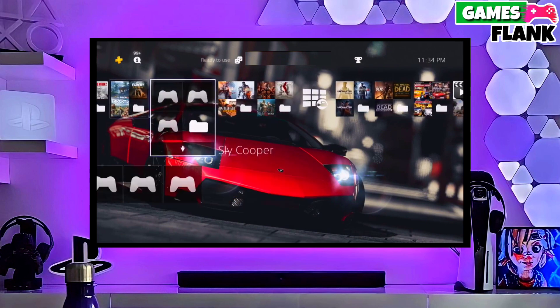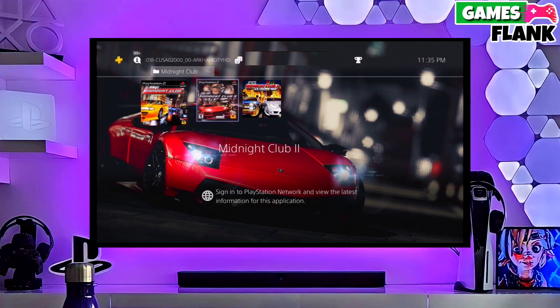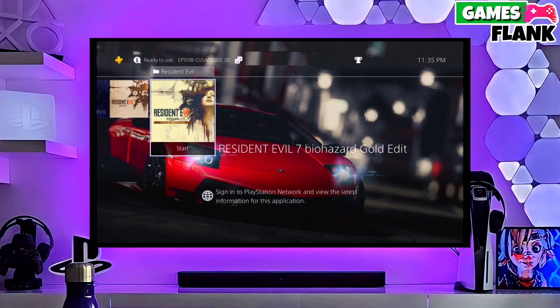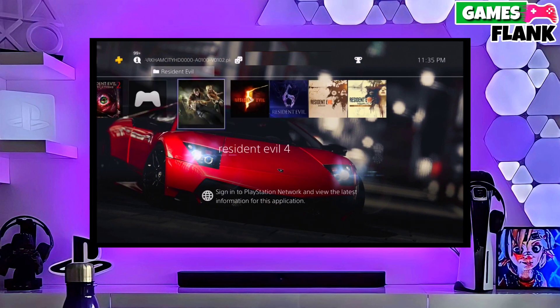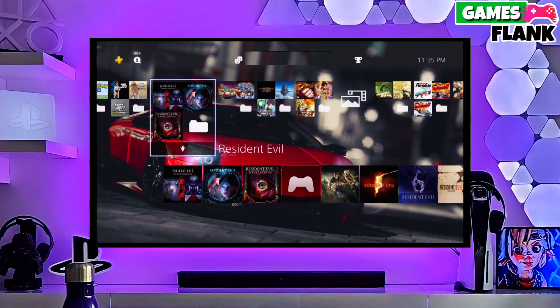And then boom guys, you can now enjoy your PS4 with lots of fun things. This is the perfect and legit method to jailbreak your PS4 11.00 firmware. The best thing about this jailbreak is it is fully stable on any PS4 with firmware of 11.00.